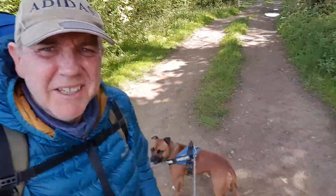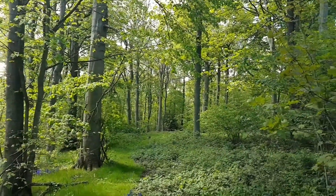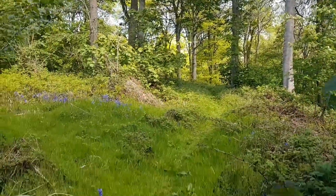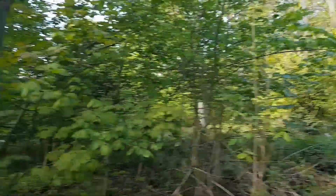Me and Ollie out on another explore today. Just turned up at another bit of new woodland, seems to be enjoying it so far. Have a look at them views at the back of us over there - you can't see them properly. It's up there. It's beautiful in these woods. I'm off the main tracks now, as you can probably tell by the lack of them. It's absolutely gorgeous.